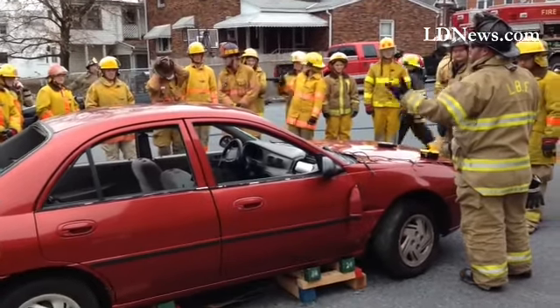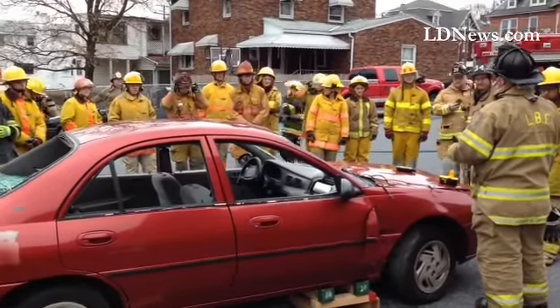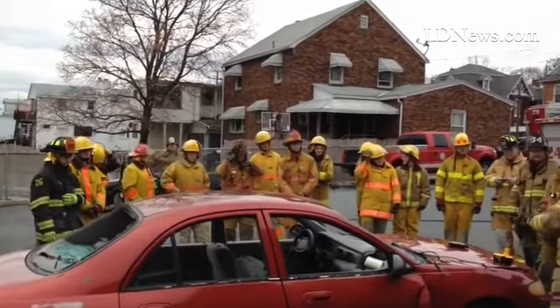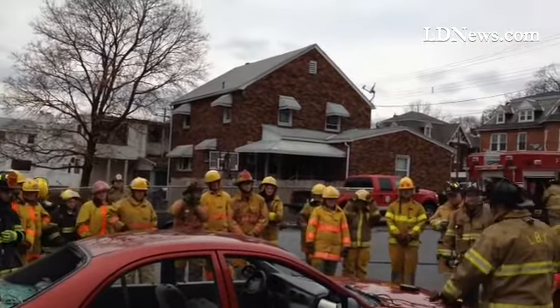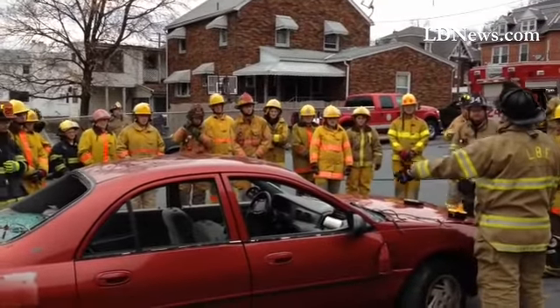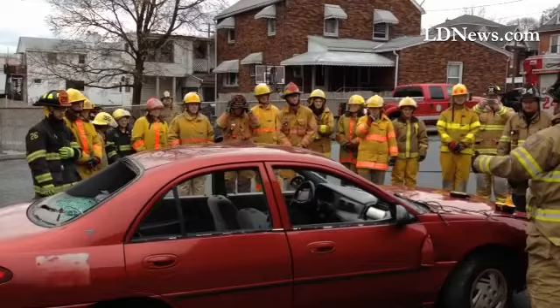You guys have found a side curtain airbag because of your tent, right? Well, what I'm going to show you is, I'm going to attempt — I don't know if it'll work or not — but I'm going to attempt to set off the seat back airbag, taking the safety and screen position.